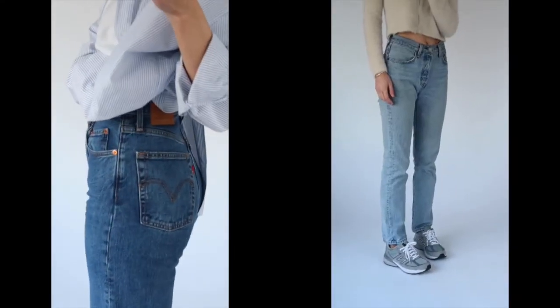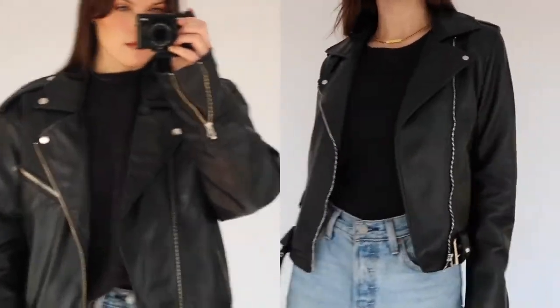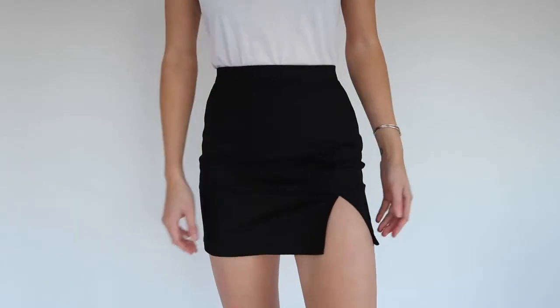Creating a capsule wardrobe is all about picking basic pieces that you can elevate. There are so many benefits and it honestly makes your life so much easier when you need to style outfits. That's the end of my video — I hope you guys learned something! I'm going to have everything I wore linked in the description box below. If you enjoyed the video make sure to give it a thumbs up, subscribe to my channel, and hit the notification bell. Let me know if you want to see a spring and summer version of this, since those pieces are completely different from fall and winter. I love creating style videos like this and I think it's super helpful, especially when you're trying to build your wardrobe from scratch to make sure you have all the right basic pieces. I'll see you guys in the next video!